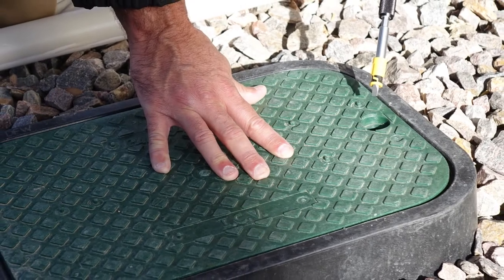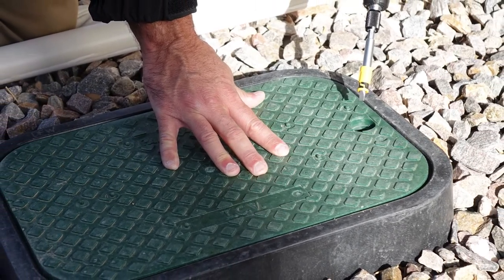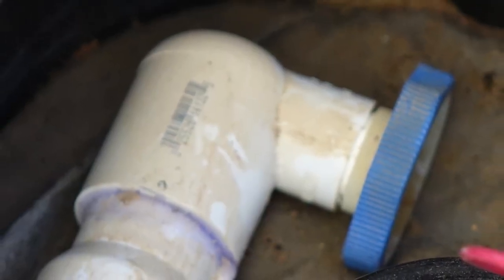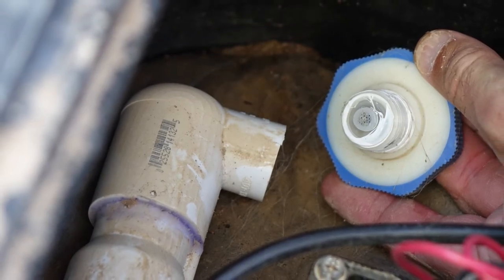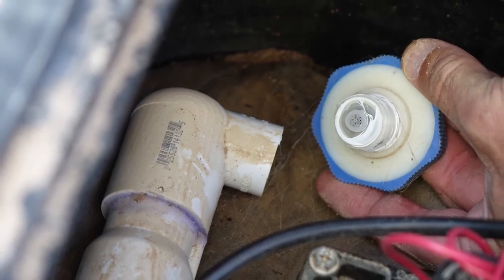Next, locate the valve box, which should be sunken somewhere in your yard or near your house. Pry open the lid with your flathead screwdriver and locate the drain valve, which should be next to your zone valves. Open this drain valve to release any remaining water in the line leading from your backflow preventer. A pipe wrench or channel locks may be necessary to loosen the valve.